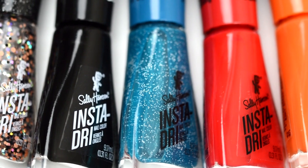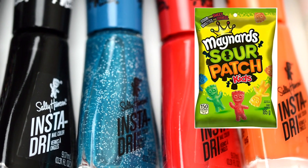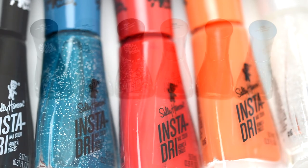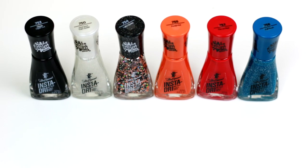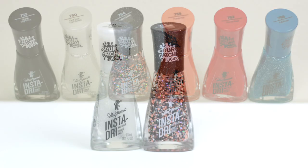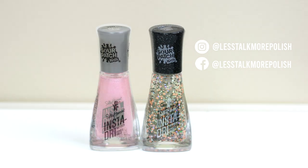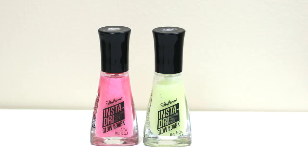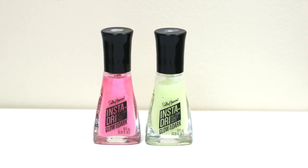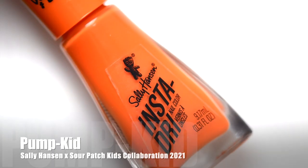Welcome back! Today we're talking about the Sally Hansen and Sour Patch Kids collaboration collection. This is a Halloween collection — a little bit late with sharing, but here we go. It's a six-piece collection with a couple creams, a few toppers, and glow-in-the-dark editions. The glow-in-the-dark ones aren't part of the core collection but released alongside. These will be available on Amazon.